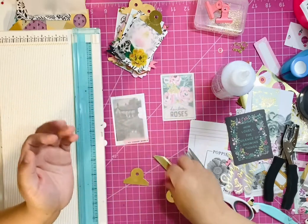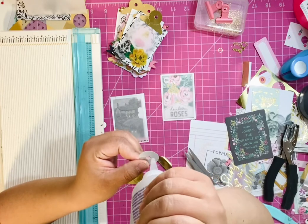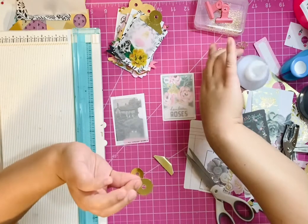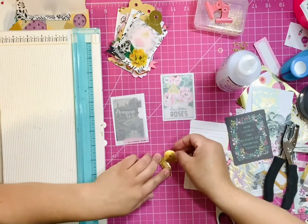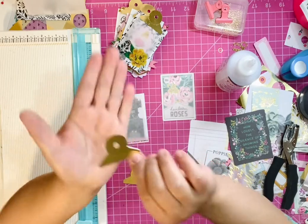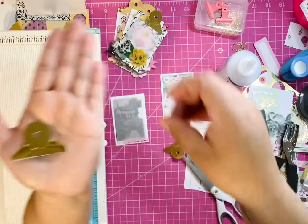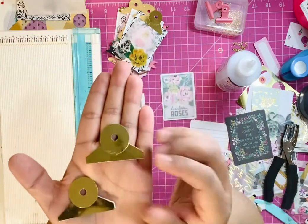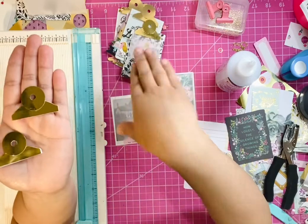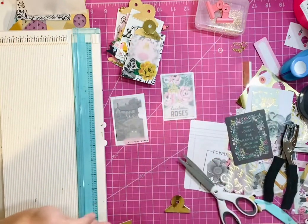We're going to do the same thing to the one that has dimension. Here's the one with dimension, and here's the one with no dimension. I don't know if you can see the difference — you can't really tell unless they're on your mini clipboards. But now we're able to glue those on.